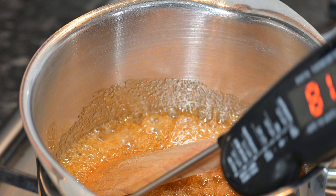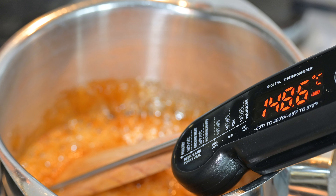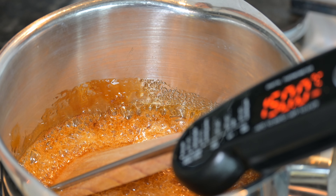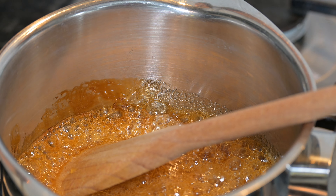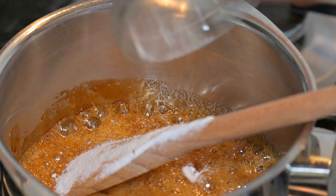You need to make sure it reaches the temperature of 150 degrees centigrade — a thermometer is ideal for this. Once it's reached the temperature, take the thermometer out and then quickly add in two teaspoons of bicarbonate of soda and work fast stirring that in, but don't over mix.